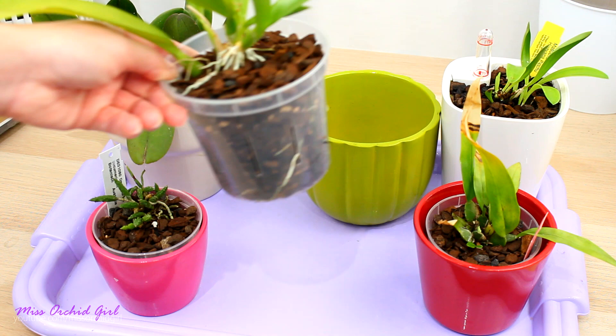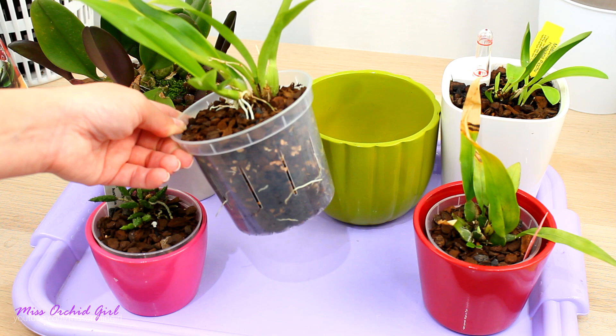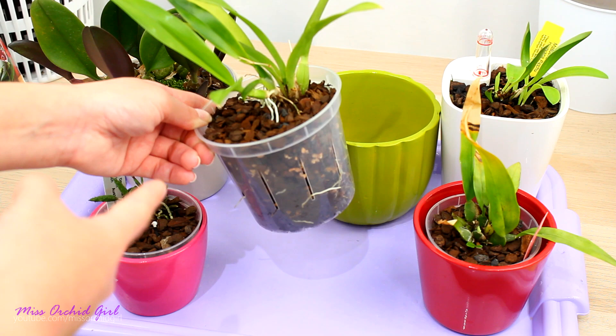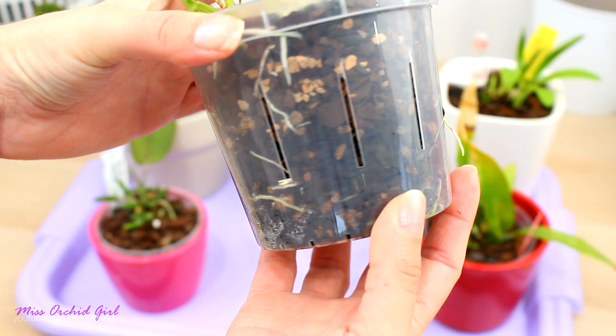I potted it in moss initially and it did fantastic. Then I thought this medium, being so fine and destined for fine-rooted oncidiums, should work really well with the Hoiara. I thought it would be the ultimate test for the medium because this is such a finicky orchid in my environment with her root system.